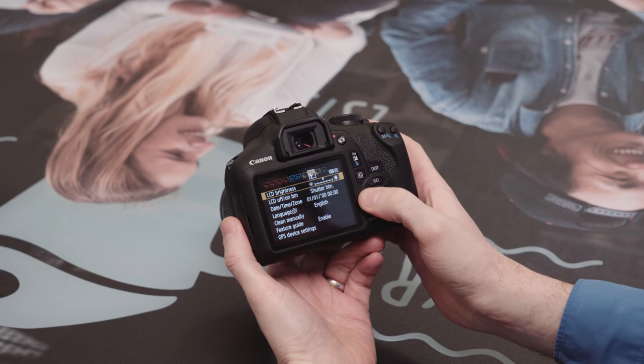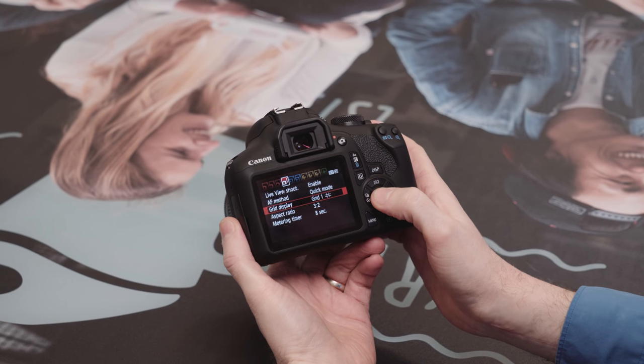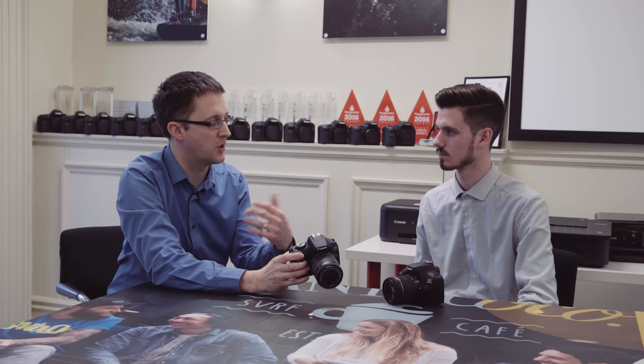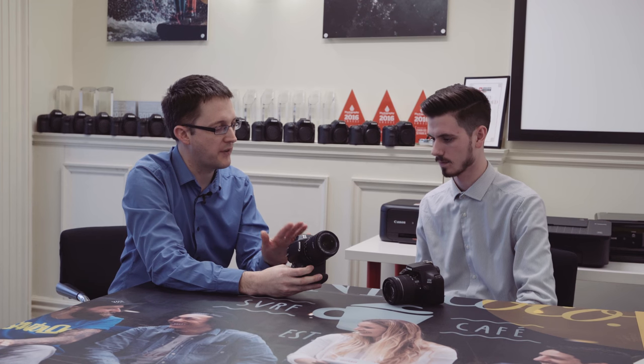Other than that, it's very similar to the 1300D, which is great because it handles the same way — all the dials and controls are where you'd expect them to be if you're stepping up from a 1000D or 1100D. It's very easy then to step up to other products in our lineup because the button layout and icons are very similar. You don't have to learn a new camera.